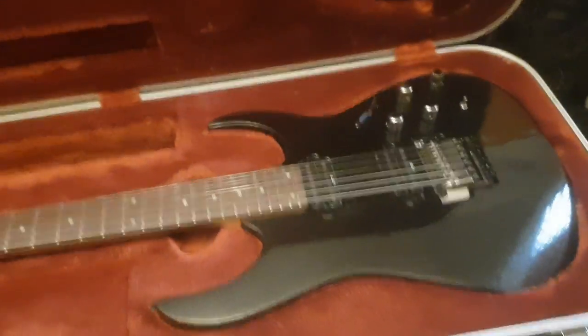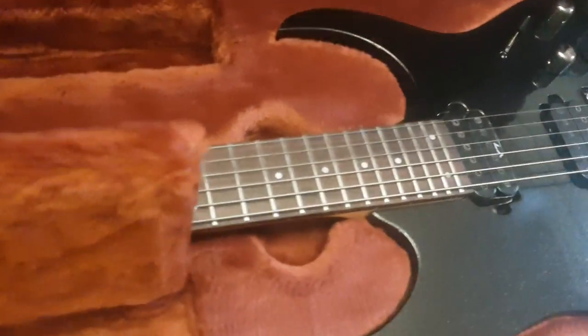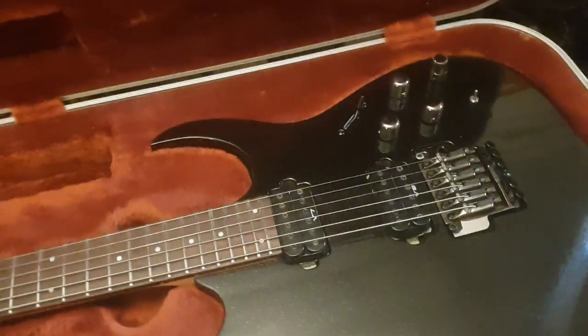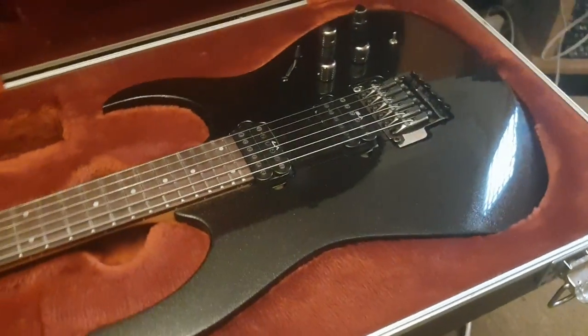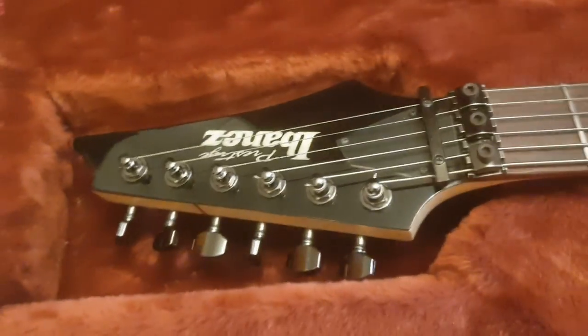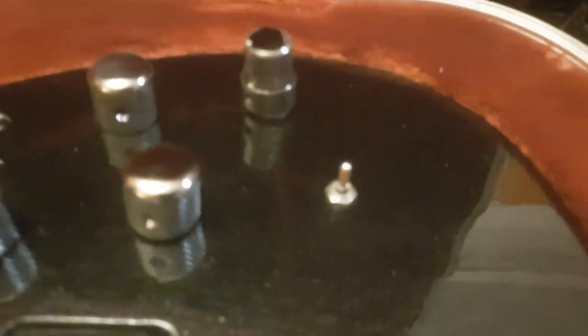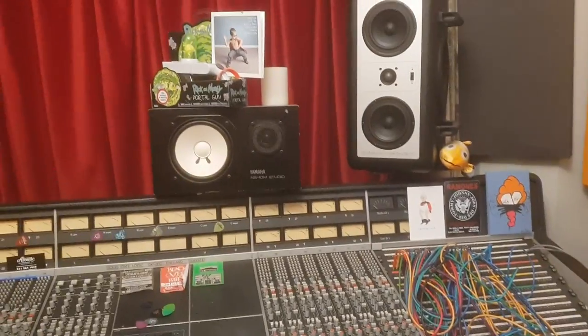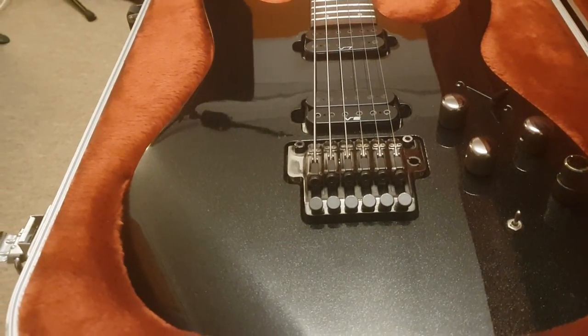Come on down to essexrecordingstudios.com or reverb.com — they host our site. If you type in Ibanez RG 1820X you're going to see this guitar up for sale. We ship and sell to any country in the world. It is available, and if you want to record with this — I'm actually excited because I really want to hear what this is all about — by all means, we are a recording studio, get down here and let's make some badass music together. I'm out because I've got a holiday to get ready for — going to Greece, guys. Stick around on the channel, more coming up right after this. Later dudes!